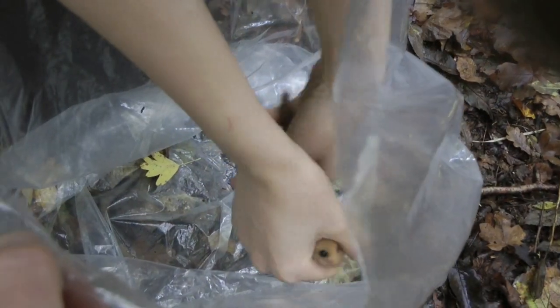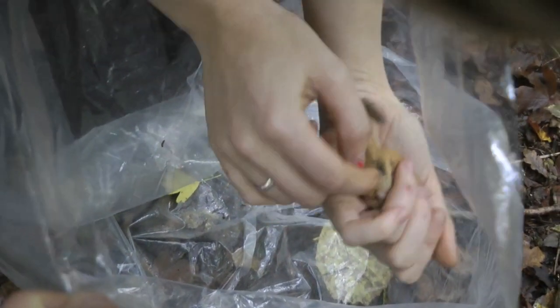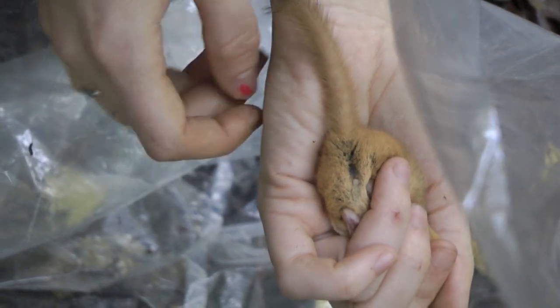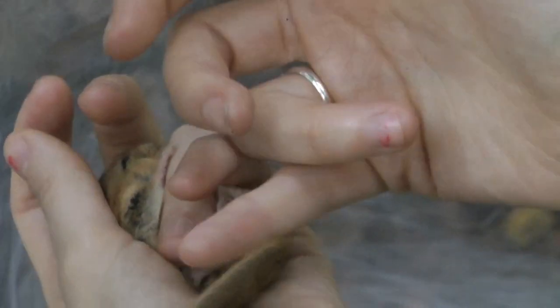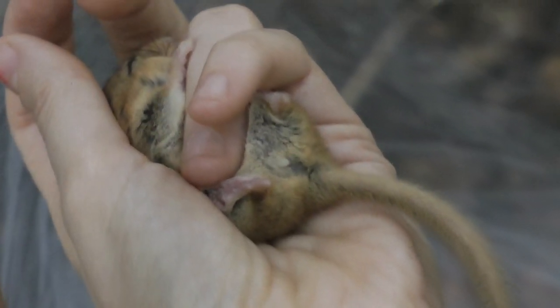Hold the dormouse in a loose fist and then let the animal run between your hands until you get into a suitable position to sex. This should be so the animal is on its back in the palm of your hand with its nose and eyes covered by your fingers or thumb. Ideally the rump of the dormouse should be over the inside of your palm so as you roll the tail away the sex organs are easier to see.